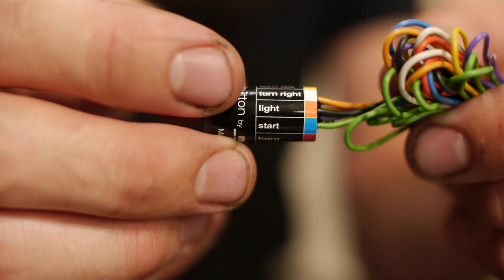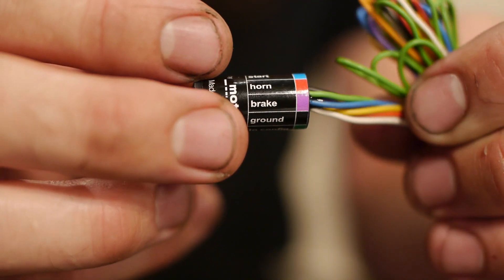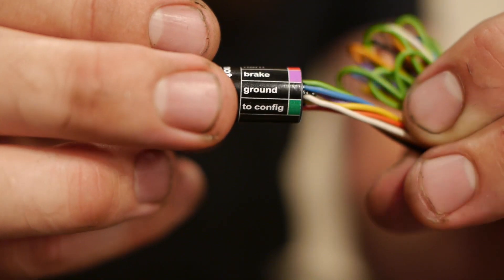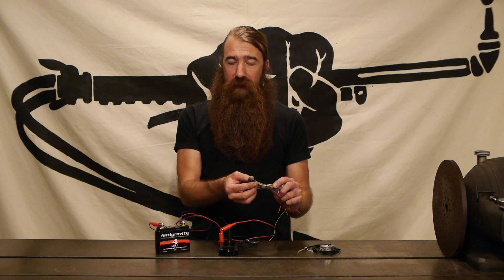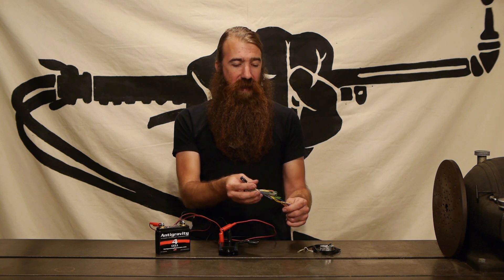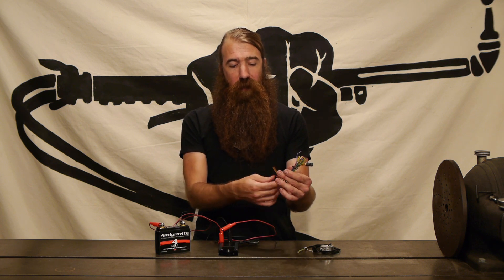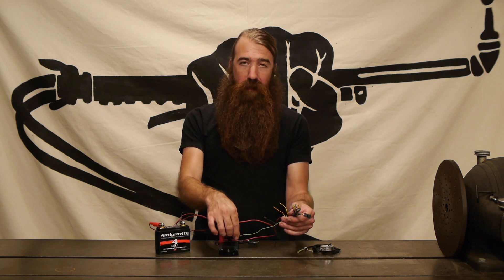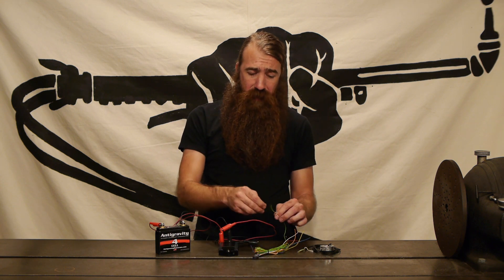So we've got a left turn, a right turn, a headlight, starter button, a horn, a brake switch, and then a ground, and then the configuration that goes to the M unit itself. This really is a pretty impressive little package and the idea behind this is that you can wire everything up to this and stuff it all inside your handlebars and then there's just a single wire that comes out of the bars and goes to the M unit. So why don't we go ahead and actually assemble this thing and I'll show you how it works.